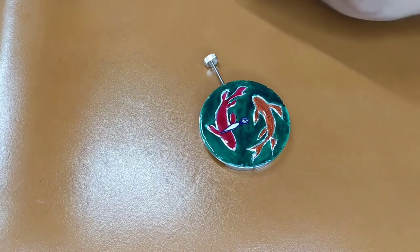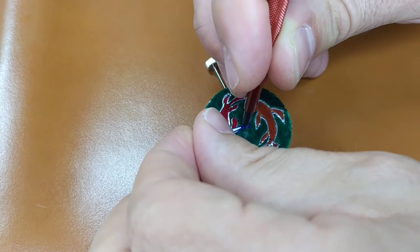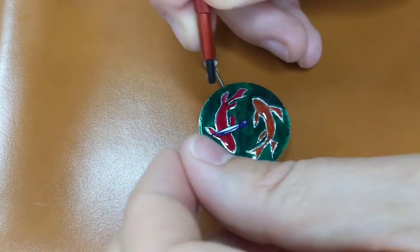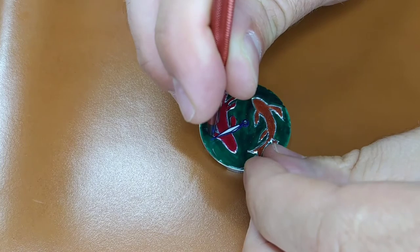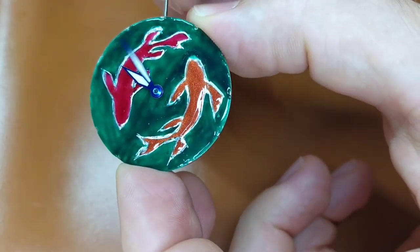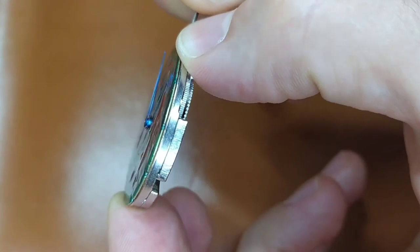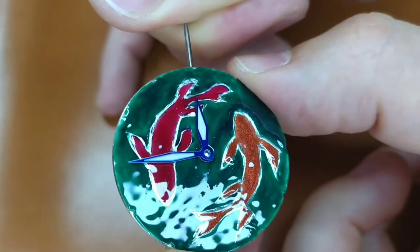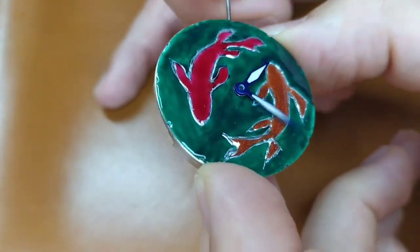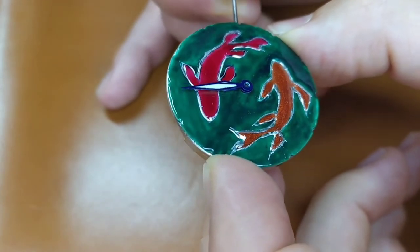Next, I put the minute hand. The position of the minute hand is very important. I have put the hour hand at the exact hour mark, so the minute hand must show exactly 12 o'clock. Again, it must be firmly pressed onto its pinion and should be totally parallel to the watch dial and therefore to the hour hand as well. Check that everything works perfectly. If there is any problem that can't be fixed by tilting the minute hand, you will have to remove the watch hands and repeat the whole procedure.